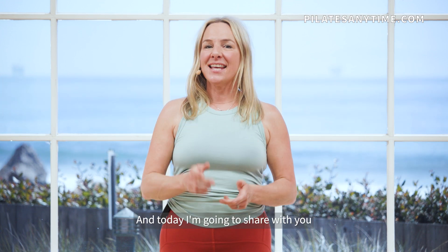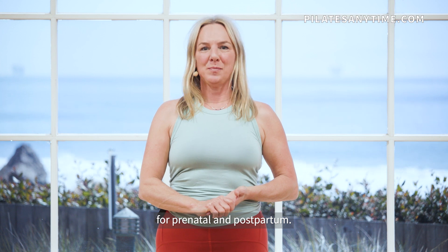Hi, I'm Wendy Foster with Pilates Anytime, and today I'm going to share with you some of my most favorite core exercises for prenatal and postpartum.